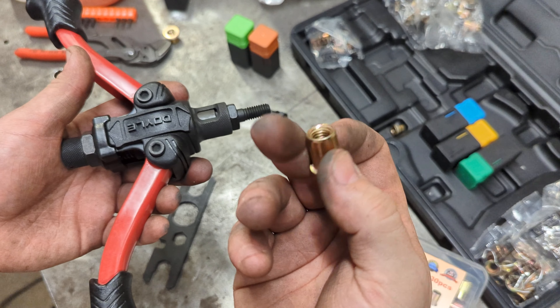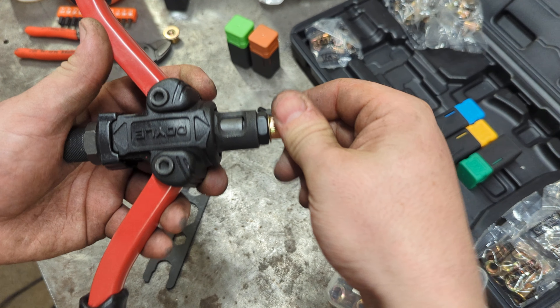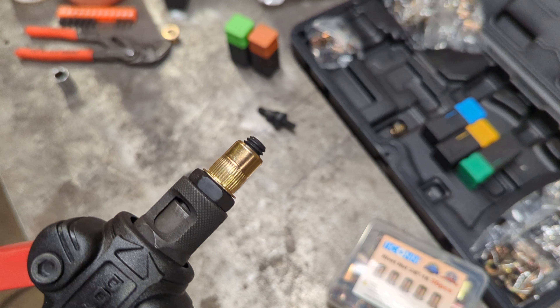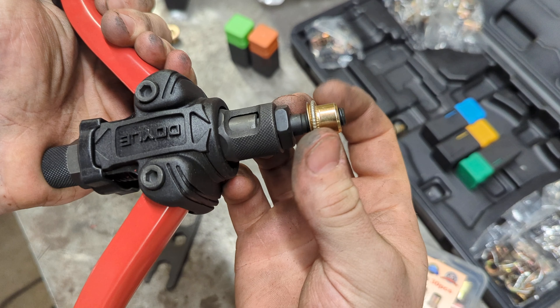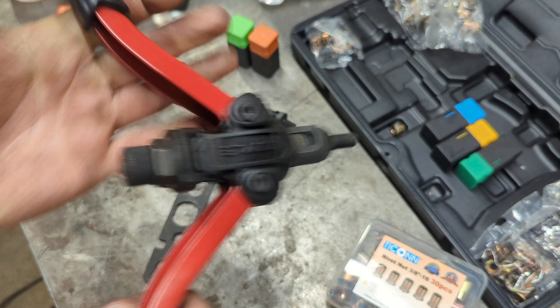Now you can open this up. These are the 3/8-16 rivet nuts — slide that on. As you can see, it does work.